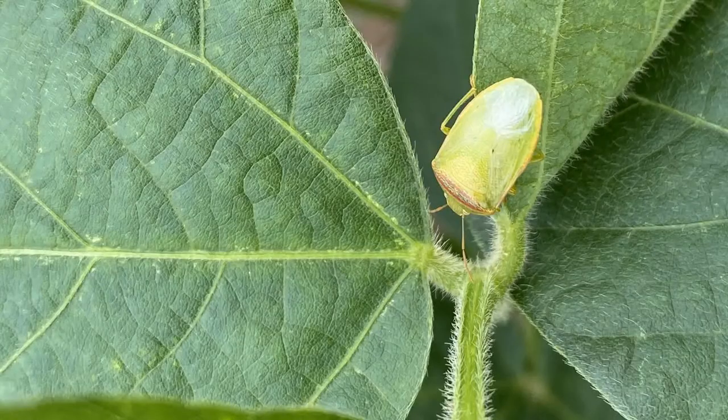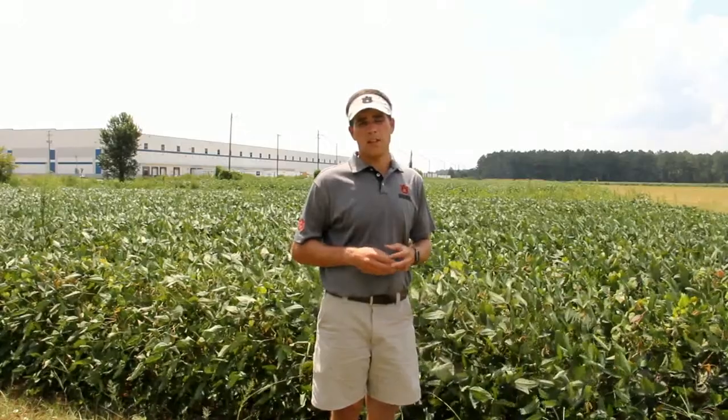Another thing we need to mention about red banded stink bugs is identification. These stink bugs are green in color and they're going to be a little bit smaller than our green and southern green stink bugs. One way to tell them apart is they have a red band on their back right at the top of their wings. However, that is not always the dead giveaway — there's also a stink bug called the red-shouldered stink bug which can look similar and we may see in our fields from time to time.